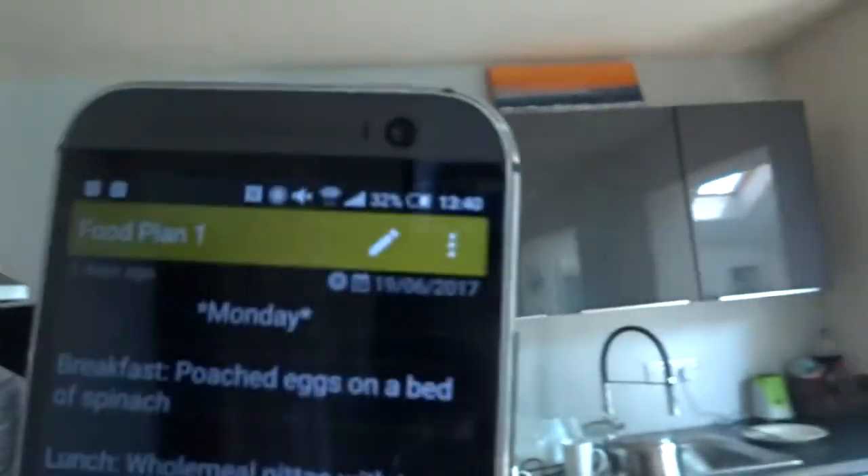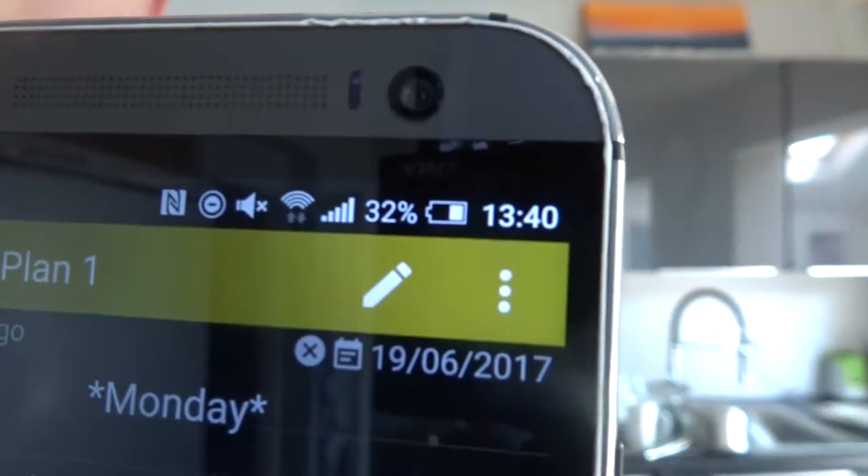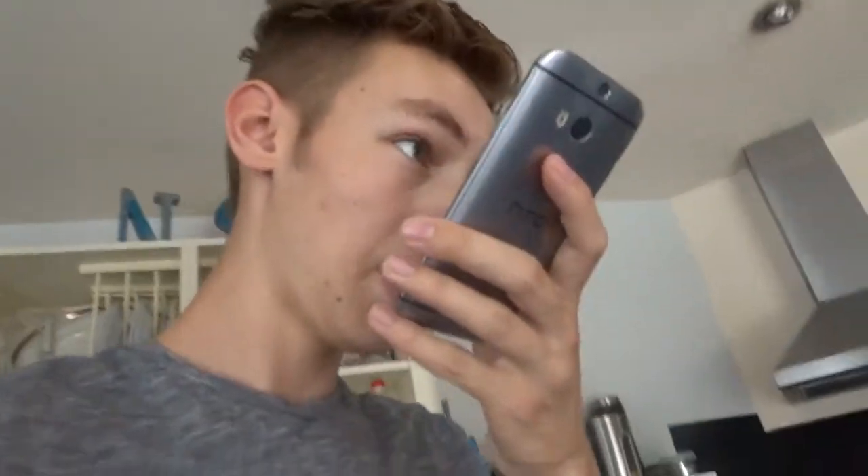It's now lunch time — it's 1:40. The next thing on the list for lunch is wholemeal pitas with tuna, red onion and tomato. Now instead of wholemeal pitas, I'm just going to have normal bread with tuna, red pepper, and tomatoes.